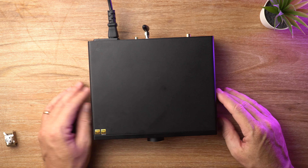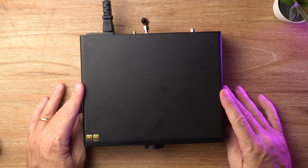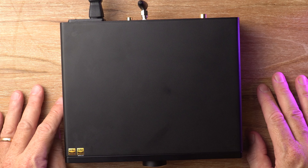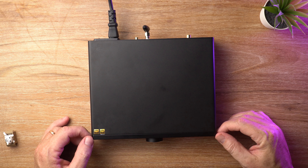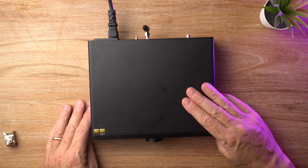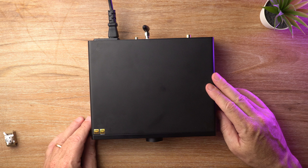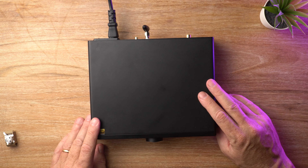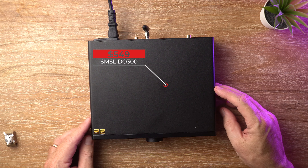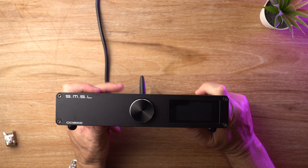What's cracking, audio fans? David here from Prime Audio Reviews. So the SMSL DO-300 — you might be asking, what's the difference between this and the DO-200 Mark II, considering this one is about $80 more expensive? Basically, it's the DAC chip inside. This has the new flagship ES9039MS Pro DAC chip. It's got full MQA decoding, supports up to 32-bit 768kHz and DSD-512, and it's priced at $549. Is it worth the extra $80 over the DO-200 Mark II? Stick around to find out.